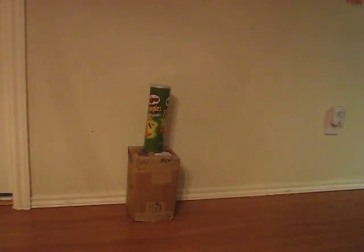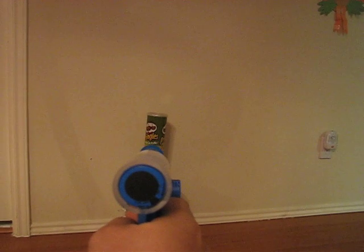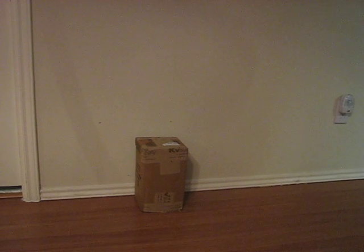Okay, it's ready to fire, and I think Mr. Pringles can over there is going to meet his demise. Let's see if I can hit it. So that packs a pretty good punch.